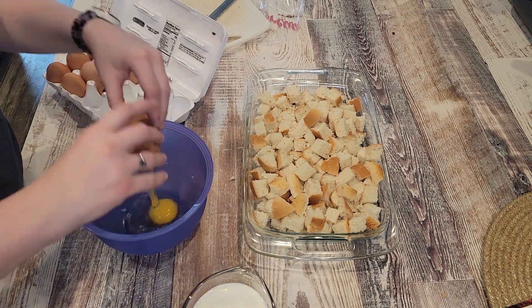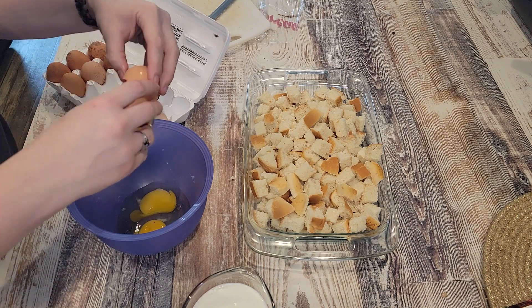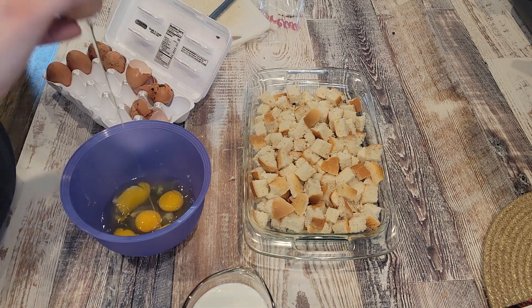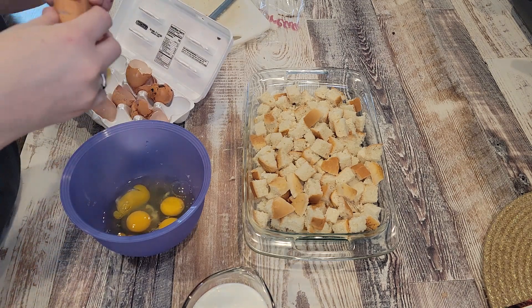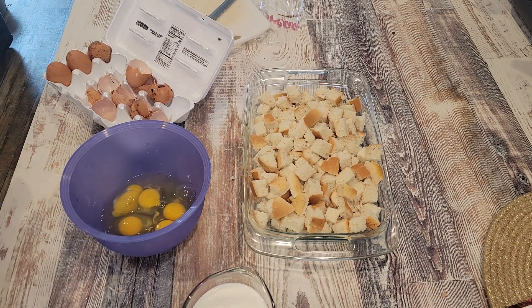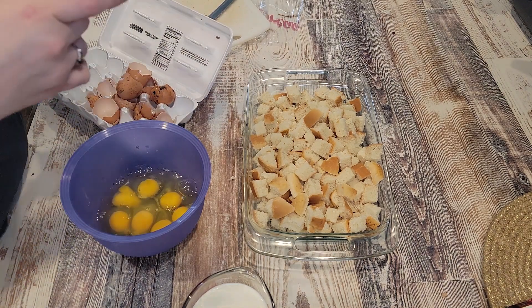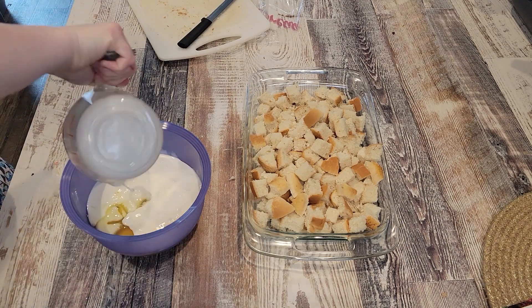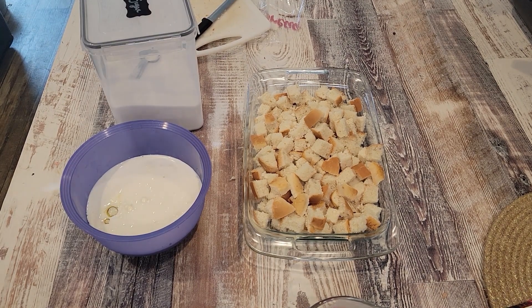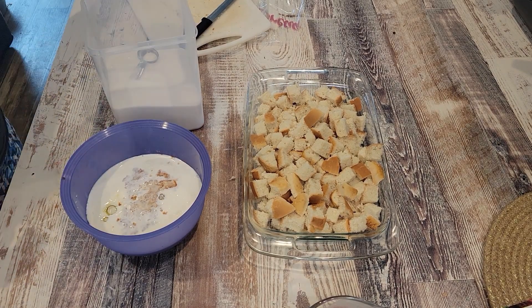Then I'm going to add eight large eggs, one cup of whole milk, and one cup of heavy whipping cream. You can use all milk if you want — I've done that before. You do get a more creamy, custardy consistency if you use heavy whipping cream, but you could use half and half or all milk. I would not recommend using all heavy whipping cream — I think it would taste weird.